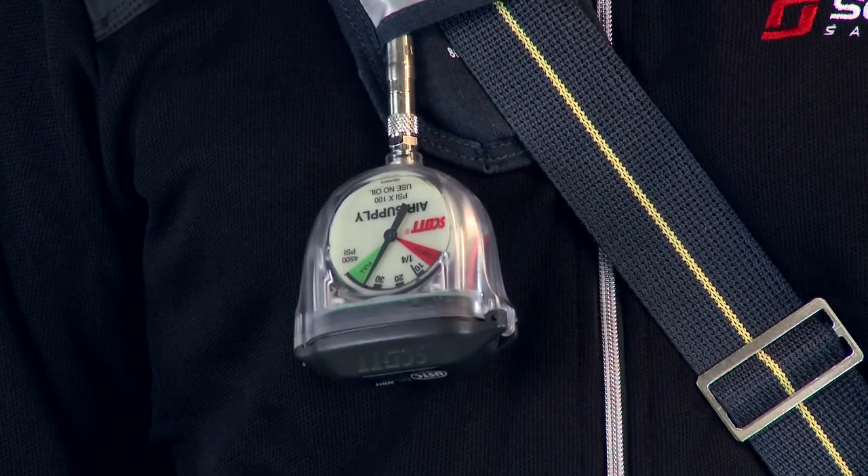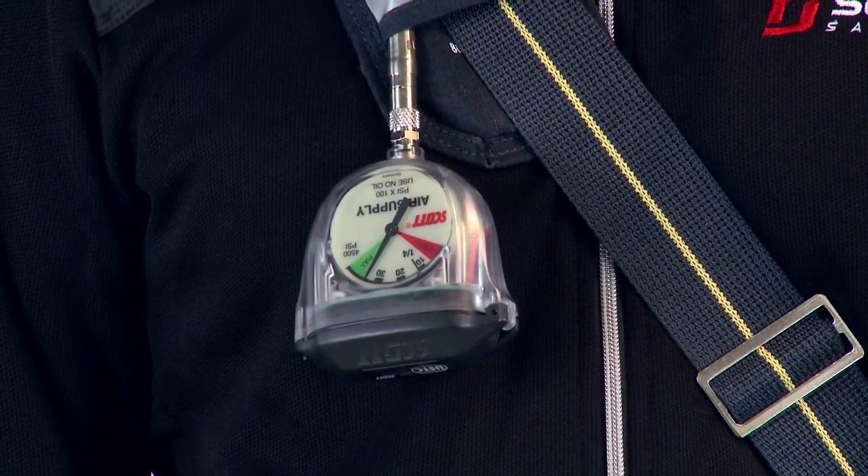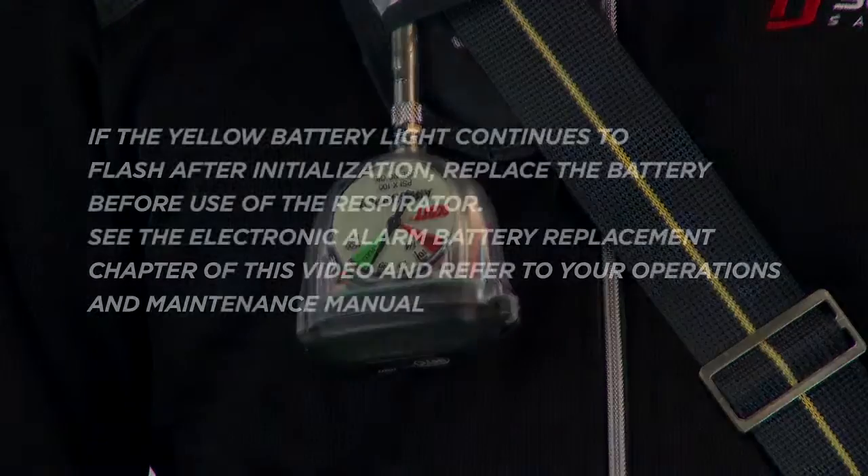The cylinder pressure gauge on the electronic alarm shall read full. The vibralert shall not actuate and breathing shall continue normally.